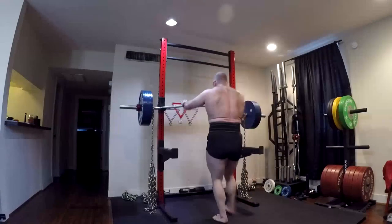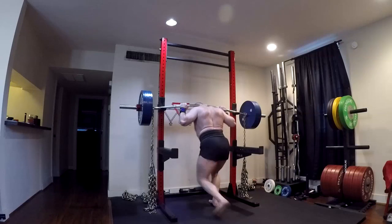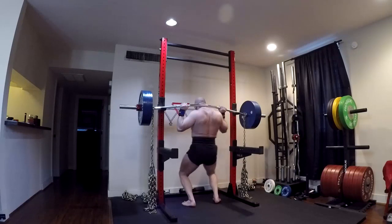Hello there, our friends. Hey everybody, it's Jason Blaha here, and once again it's time for another Ork Mode workout. And today it's Max Effort Squat Day.